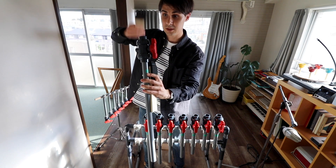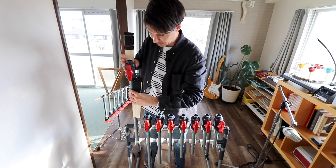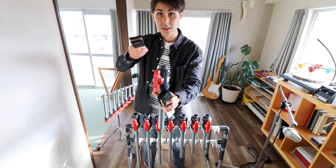Here's a long one — sounds like that. And then if you have a shorter pipe, the shorter the pipe gets, the higher the pitch gets, like this.